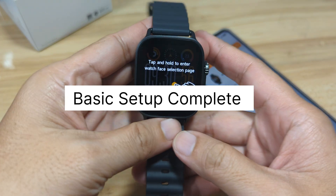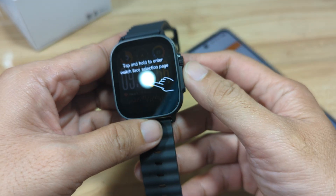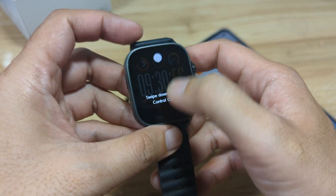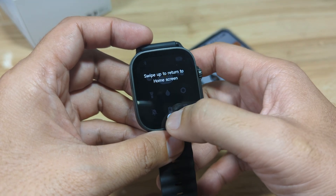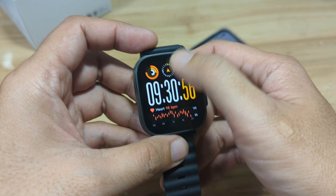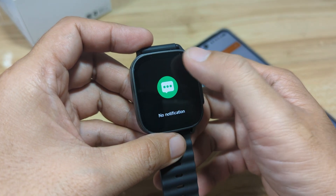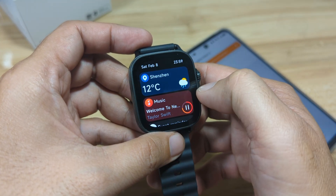Let's check the smartwatch — we do have a tutorial. Tap and hold to enter the watch face selection page. Slide down to view the Control Center. Swipe up to return to the home screen. Swipe up to view the Message Center. So we do have some tutorials on the home screen.